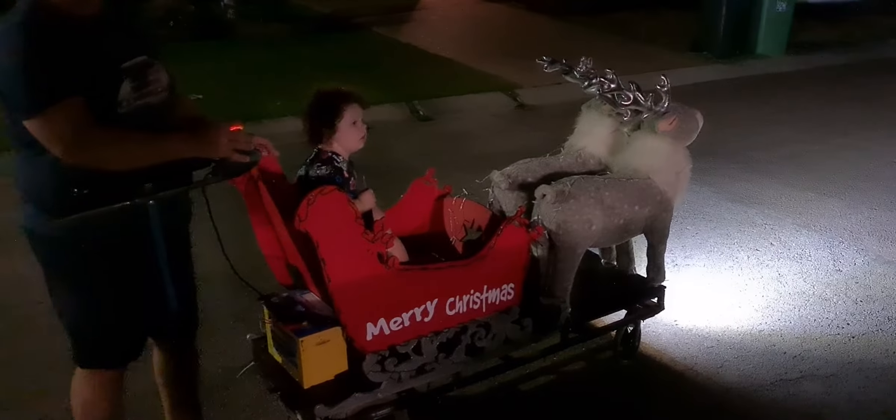Everything else is still good. We're getting ready for Christmas, everything's going to work. There's still a couple more things we want to do to tweak the lights, but other than that it's really really good.